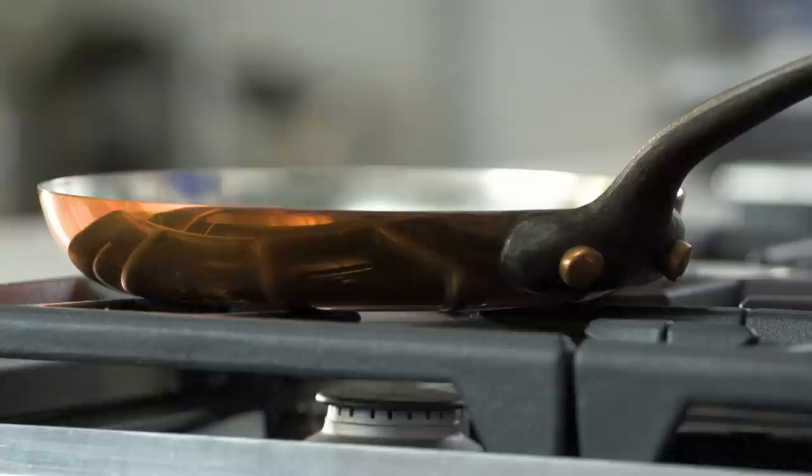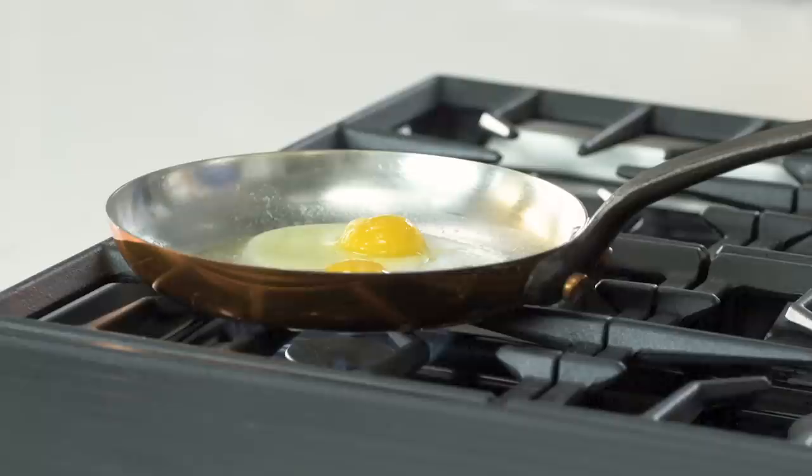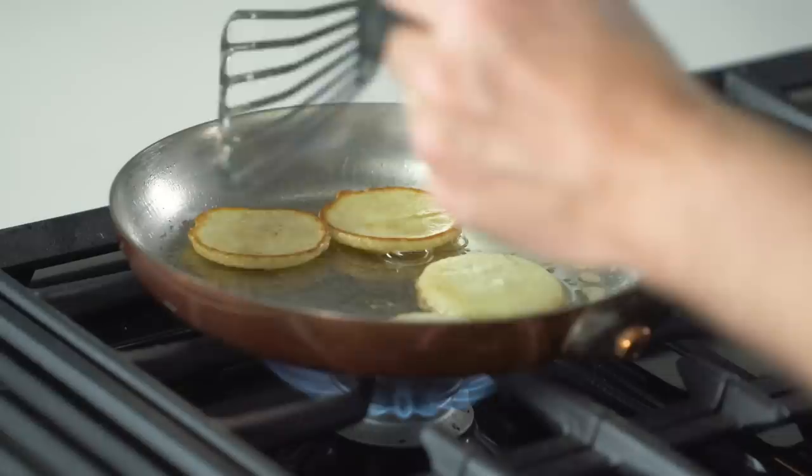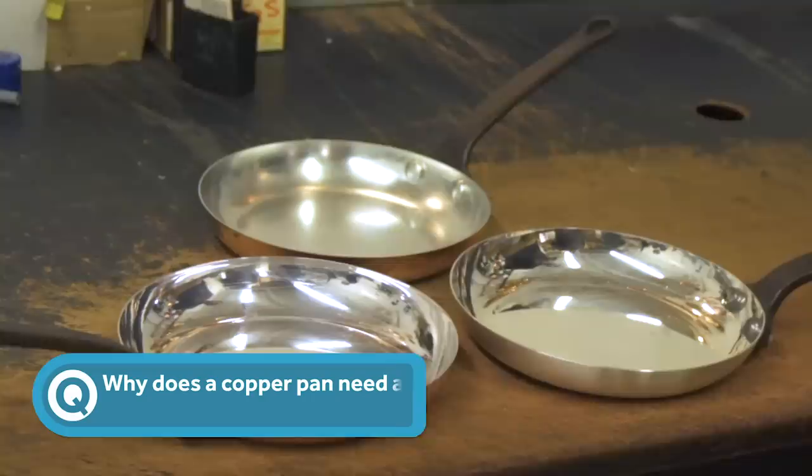The strength of copper cookware is that copper is a great conductor of heat. It's able to transmit heat very rapidly throughout the whole pan, leaving you with a pan that has a great evenly heated surface. So if you're cooking delicate things like scallops or shrimp — a nice simple example is pancakes — if you're flipping a pancake and you notice one half is still raw and one half is cooked, that's because you're using a pan that is not evenly heated.